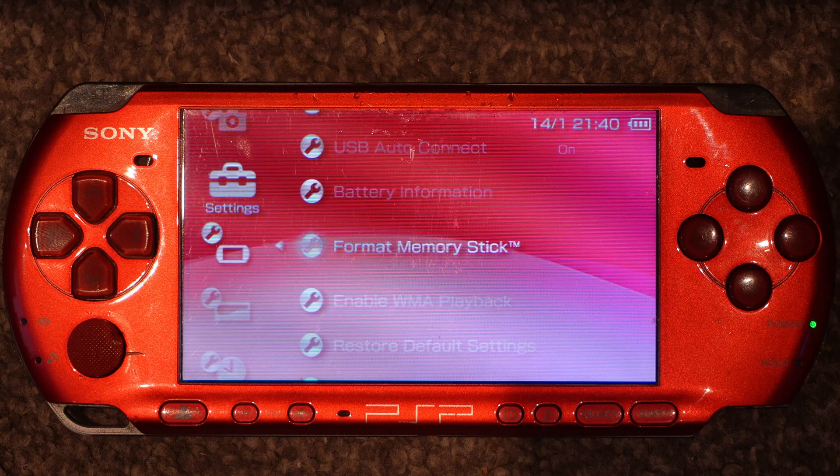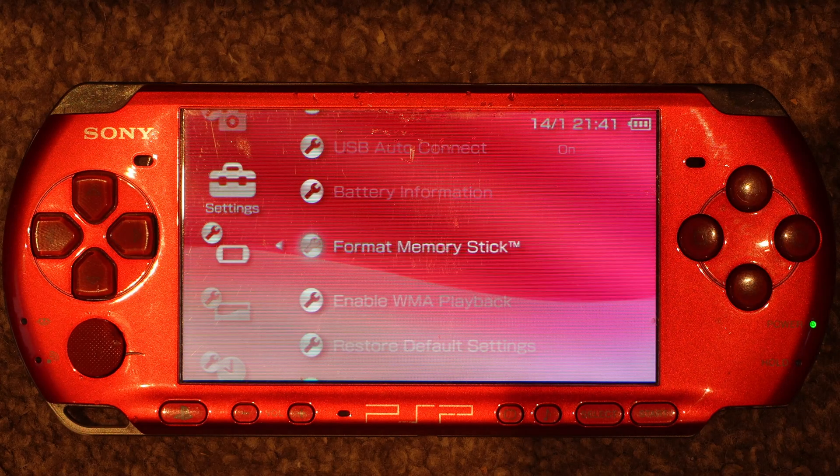Well done — that's your PSP now modded with the latest custom firmware on it. Thanks for taking the time to watch. Hopefully this has helped someone out, and we'll see you soon. Thank you, bye-bye.